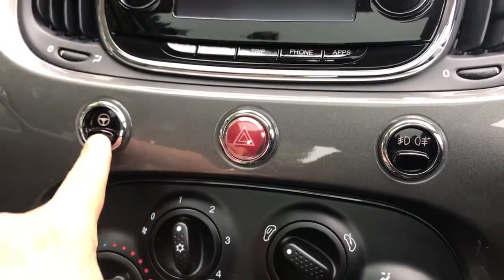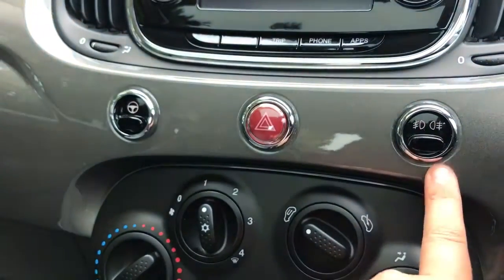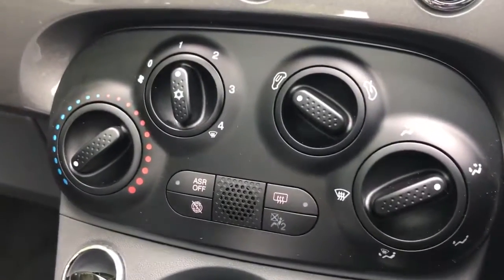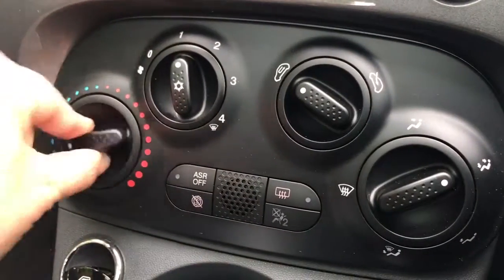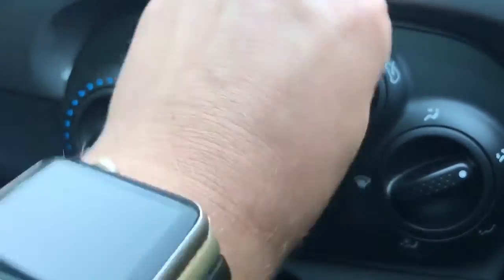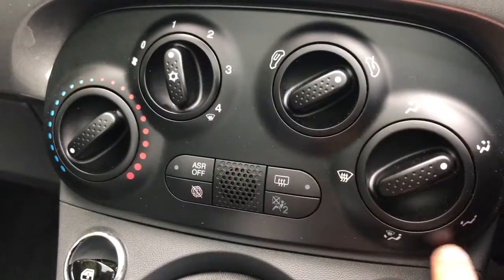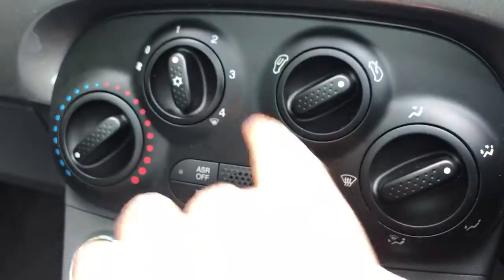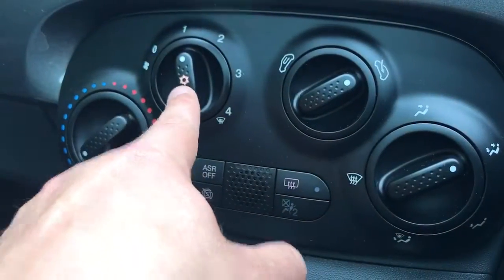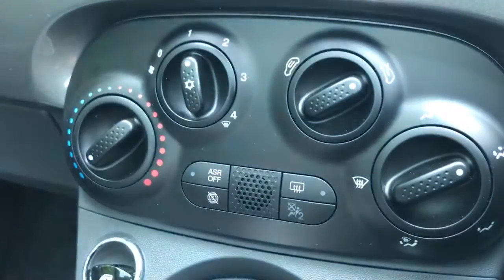Working our way down, we have the city button which makes the power steering lighter for parking, your hazard warning lights, and front and rear fog lights. We then have the air conditioning — your temperature is adjustable with this dial, fan speed just here, whether the air is coming in from outside or being recirculated, and where within the car you'd like the air to be distributed. Push this button in and you'll see that light come on to turn the air conditioning on or back off again.